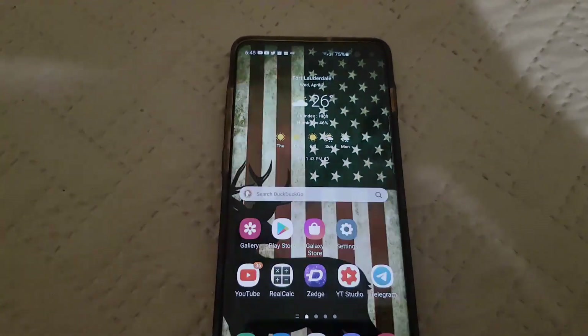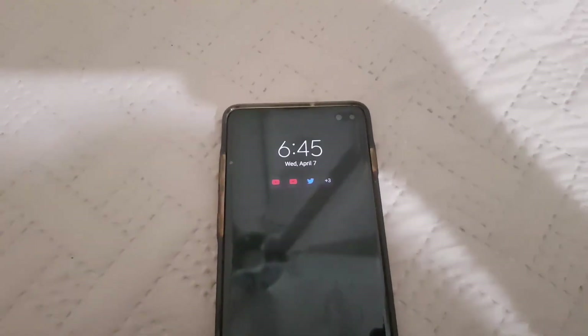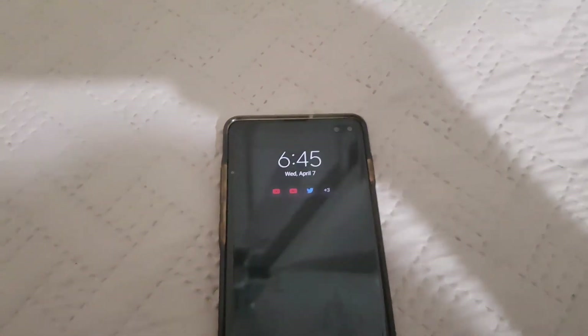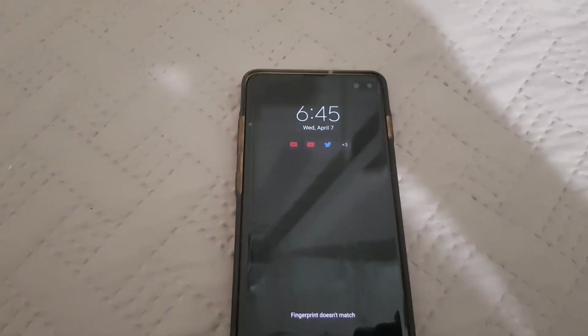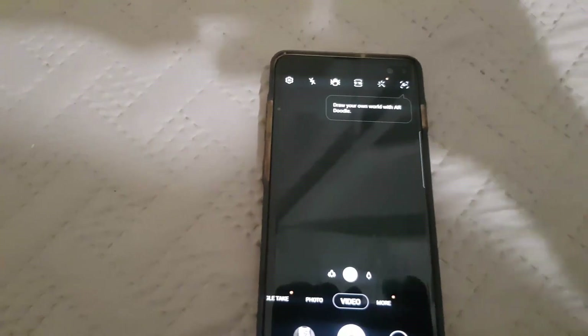It's a good idea to make sure this feature is on. It can be turned off for any reason, so I'll be showing you how to fix that issue on your device and turn it back on. Go ahead and launch the camera — as I said, this is going to be a quick one.